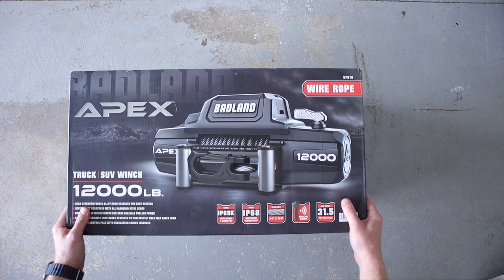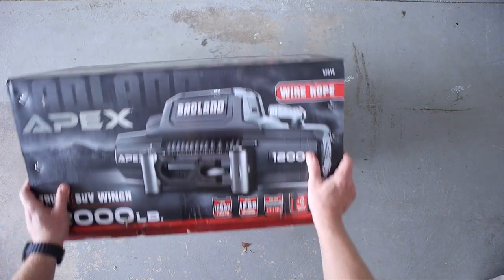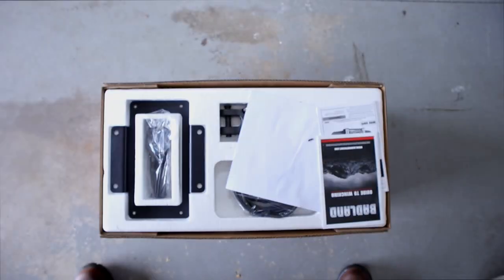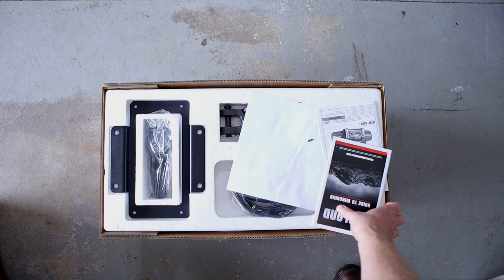All the sides are pretty much the same, nothing really special to see, so we're not going to go over all the sides. Let's get it open. The packaging looks pretty good — one of the things I was pretty impressed with was the packaging itself.